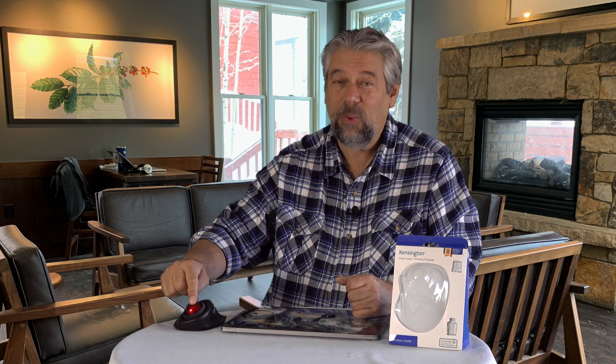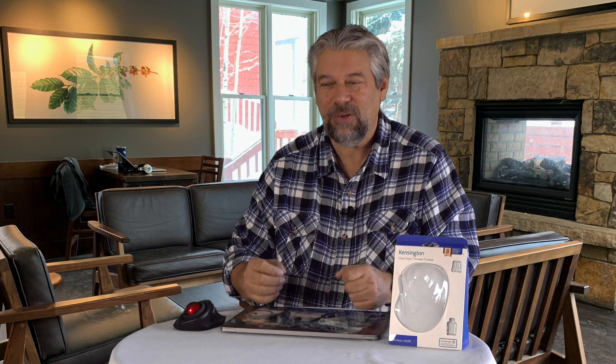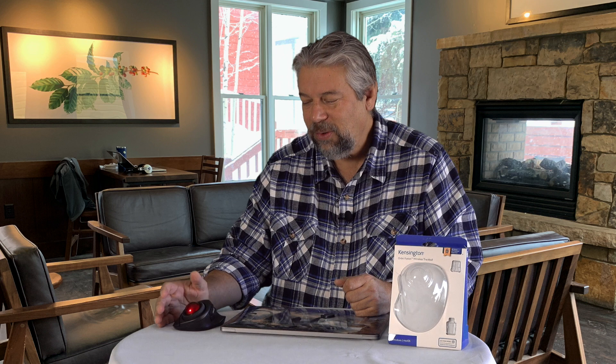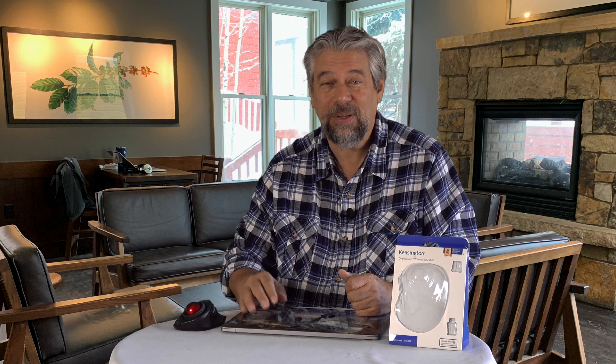The trackball is 40 millimeters — about the size of a big jawbreaker, smaller than a cue ball, a little smaller than a ping pong ball. You can actually disassemble it to clean it, because trackballs do have a tendency to collect a little bit of dirt over long periods of time.